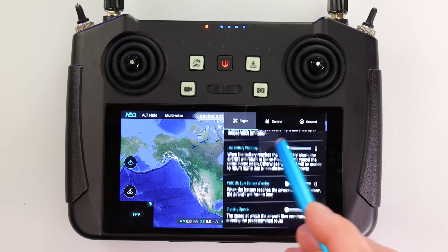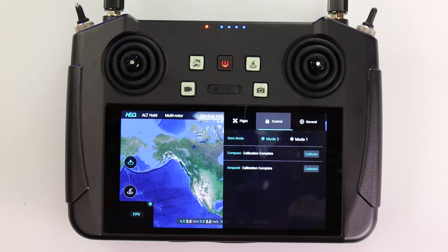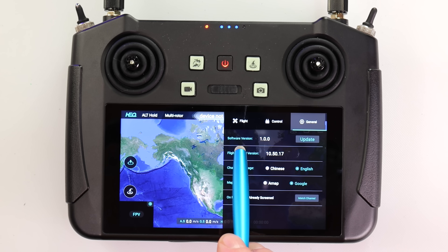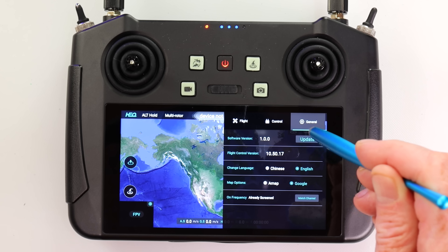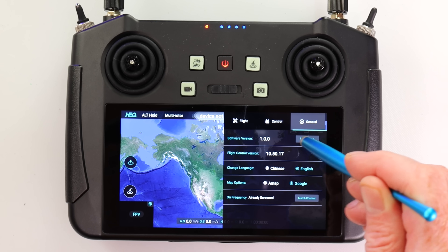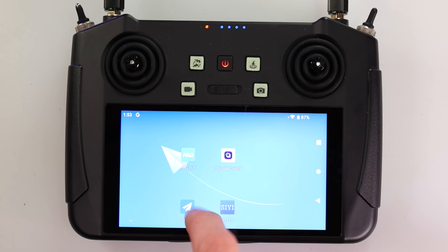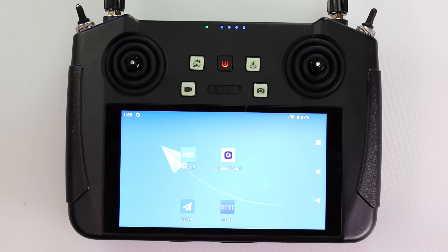All the flight settings show zero because I am not connected to the Swan Voyager at the moment. On your very first flight you need to calibrate both the compass and IMU — once calibrated they will say "calibrated." I'm currently on firmware version one, which is very low. No matter how much I tap the update button there is no new firmware. I also noticed that the ground control app is included on this device — that's for mission planning and waypoints for long range — but I could not get it to work.